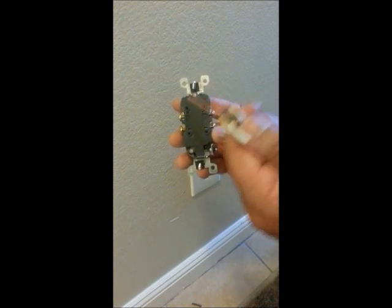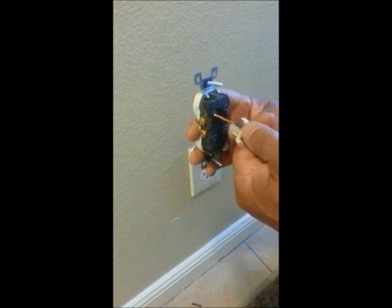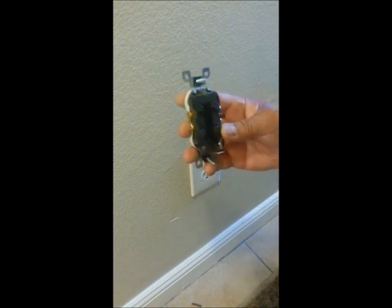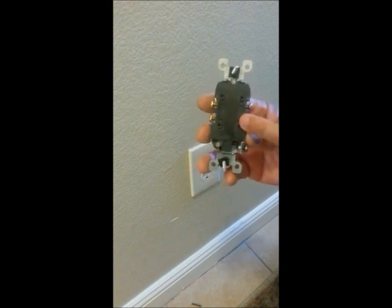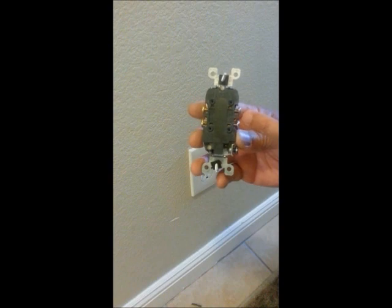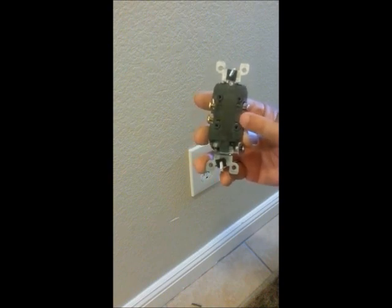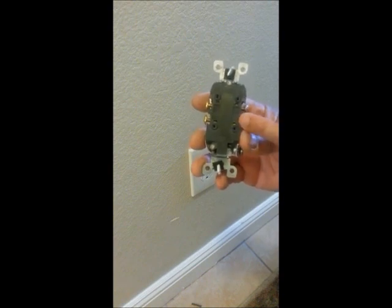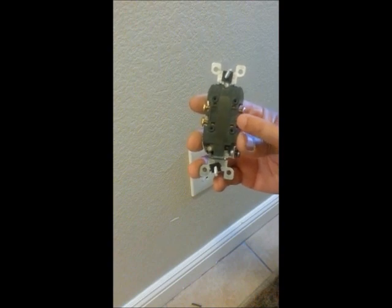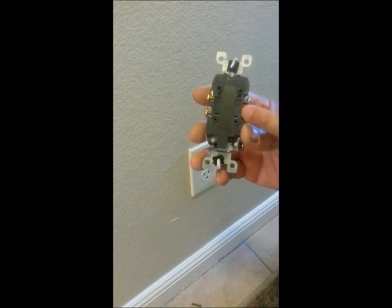This is 12 gauge wire. This will not go into a 14 amp outlet. They make these — these are commonly for your bedrooms, hallways, refrigerators, disposals, things like that that require more amperage. They'll have a 20 amp breaker, 12 gauge wire, and it'll also take a 20 amp outlet.